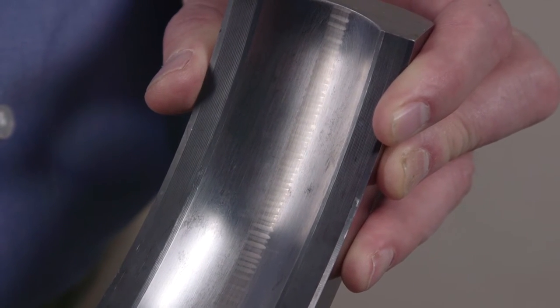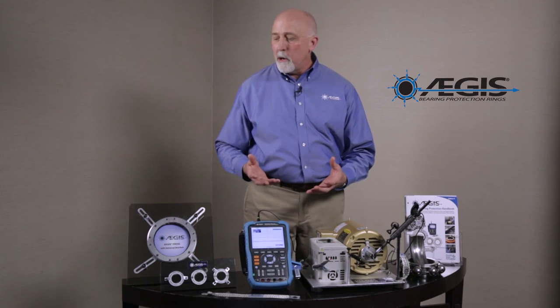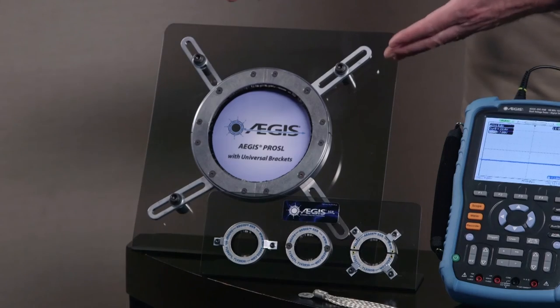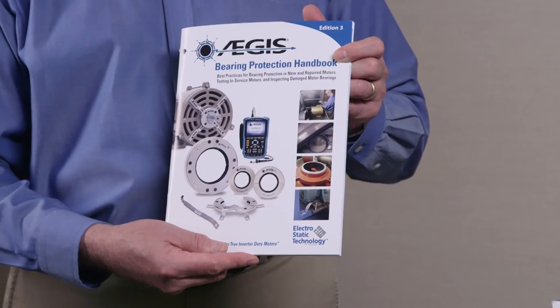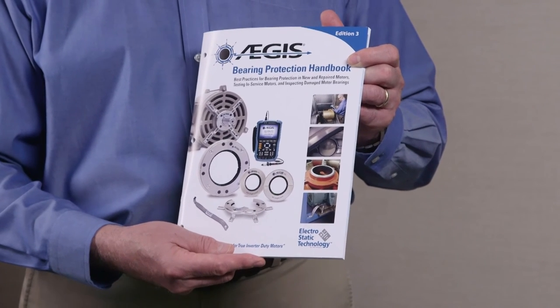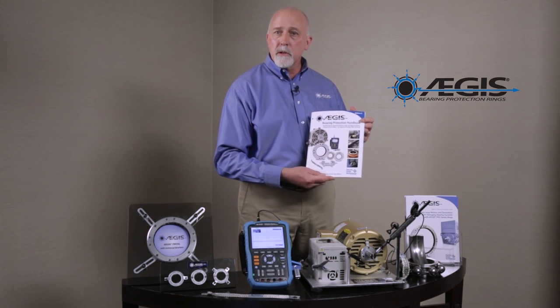Our customer service is available to answer questions about bearing protection applications for your motors. They can also connect you to our engineering department, which can help design custom solutions you might need to install a ring on your motor. We have many different types of shaft grounding rings for any size motor and various installation options, including large rings for very big motors. We also describe everything you've just seen in the bearing protection handbook — a valuable resource you can download from our website free of charge to help you determine how best to protect your motors and processes.